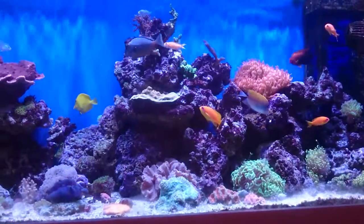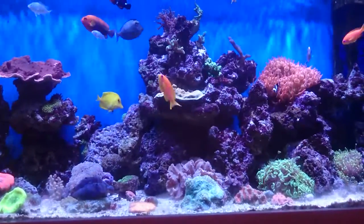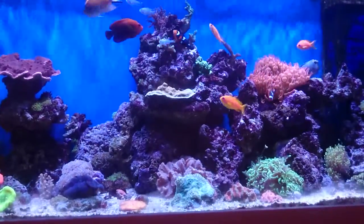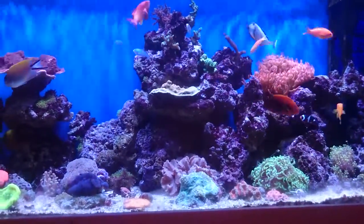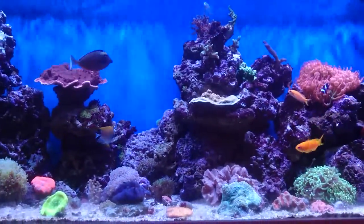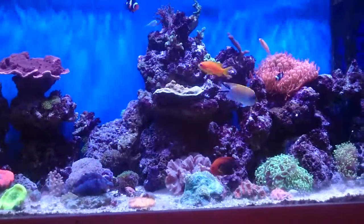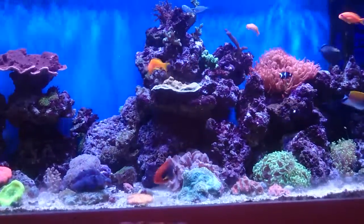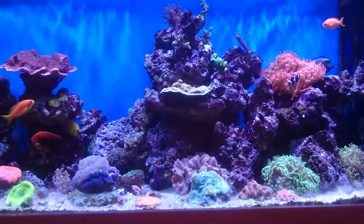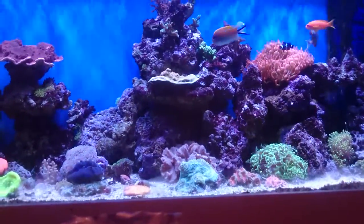Luckily I've got quite a good local fish shop, Cambridge Coral Tech, where I got the fish from. I phoned them up and said the fish is finicky and not eating very well, and they said they had some stuff for that — Mastrick, or Mastic, whichever I want to pronounce it. It's a powder you mix up with RO water — two grams of powder to one mil of RO water — and you roll it into a ball to get a paste. It stinks to high heaven.